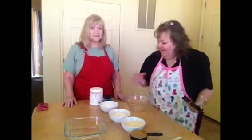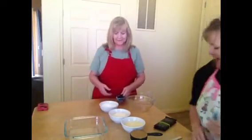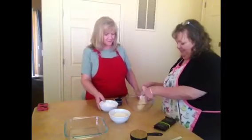Here's how easy this recipe is: combine all the ingredients and press into the pan, pour the chocolate over, and you're done. She can do that, we can do that. So, just pour this in? Yep.